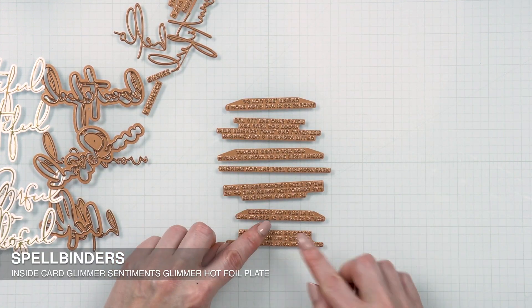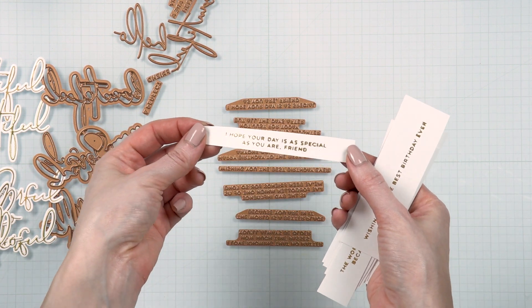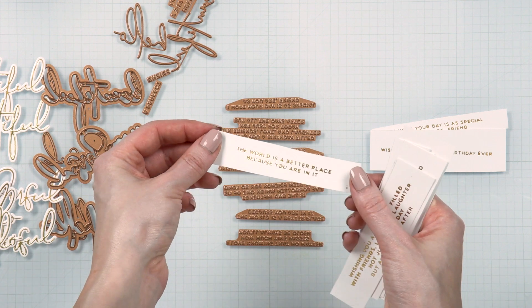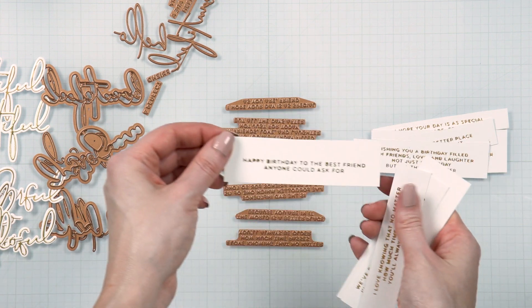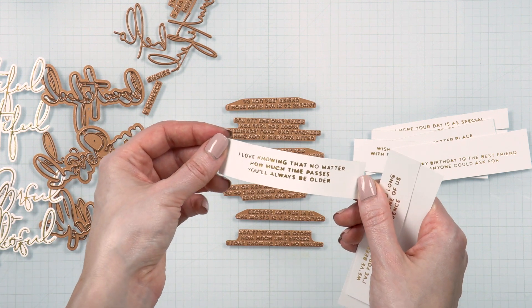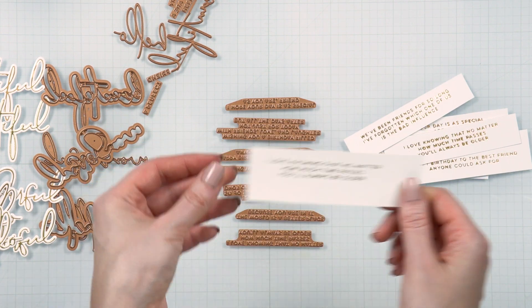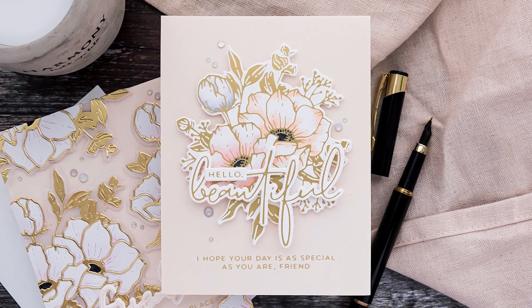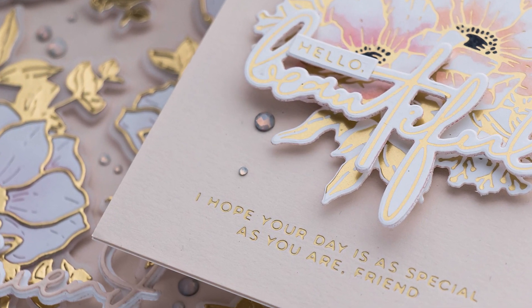The last product in this collection is a set of sentiments I call Inside Card Sentiments. These are longer messages that can be put on the inside of your card. Some are a bit snarky — for example, 'I love knowing that no matter how much time passes, you'll always be older.' But then some are sweet and caring, such as 'happy birthday to the best friend anyone can ask for.' You can use these on the inside of the card, but they also work well on the outside — especially if you have an anemone cluster, a scripty die cut or foiled word, and then one of those longer sentiments.